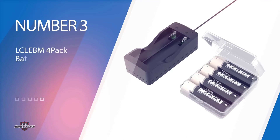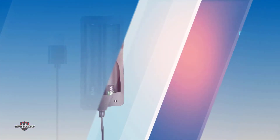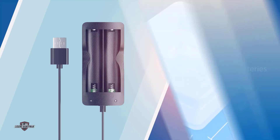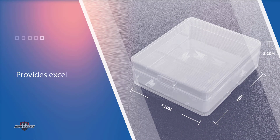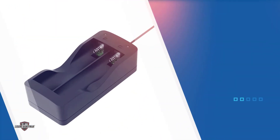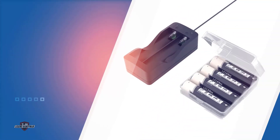Number 3: LC-LebM 4-Pack Battery for Flashlight. The LC-LebM 18,650 Rechargeable Batteries are a great option if you want batteries you can rely on. This set of 4 batteries provides excellent consistency — the batteries last for a long time, delivering great value with every use. Each battery is a 3.7V cell with individual capacities of 3,400mAh, making them a good choice for high-output devices.